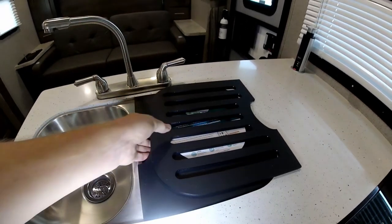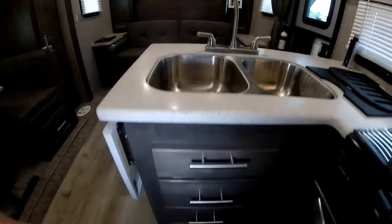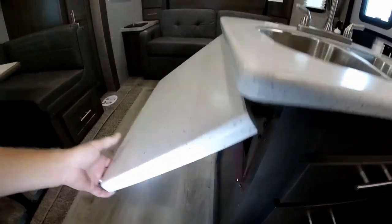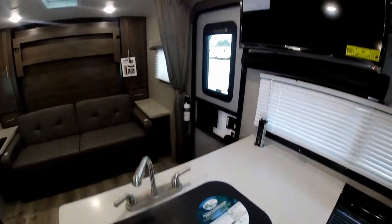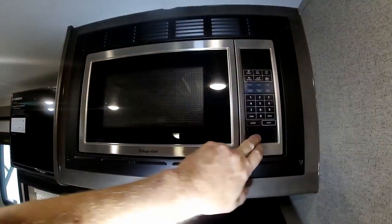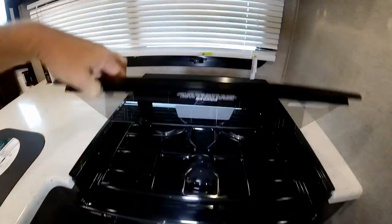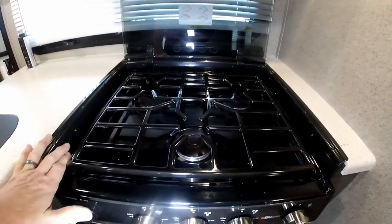We do have all solid-surface countertops on the Flagstaffs with a stainless-steel under-counter-mount sink and a high-rise metal faucet — not plastic. There are three drawers plus a scrubby tray. There's also a drop-leaf countertop so you have more counter space when you need it. All Flagstaff Microlights come with a TV mounted to the wall and a soundbar. You do have a microwave with a turntable, and a nice oversized three-burner range with a huge oven — a flush-mount bifold burner top that flips all the way up. The burners are matchless; you just push the button and they light.